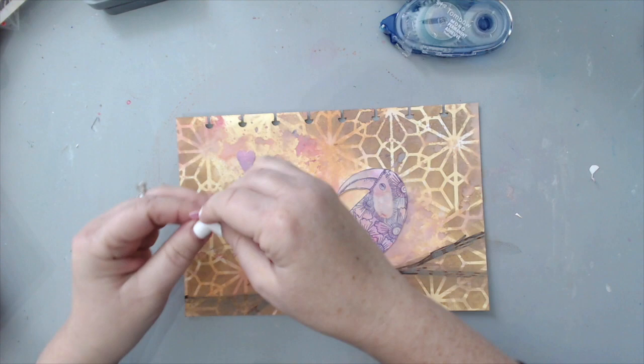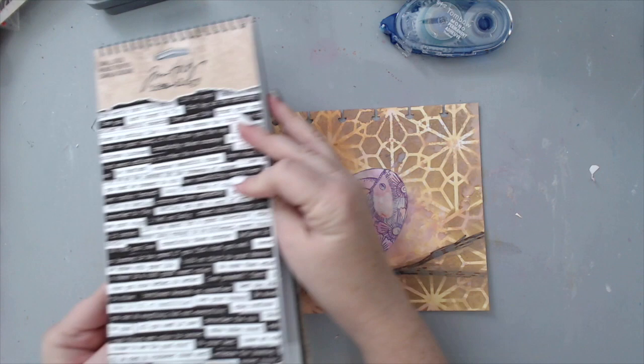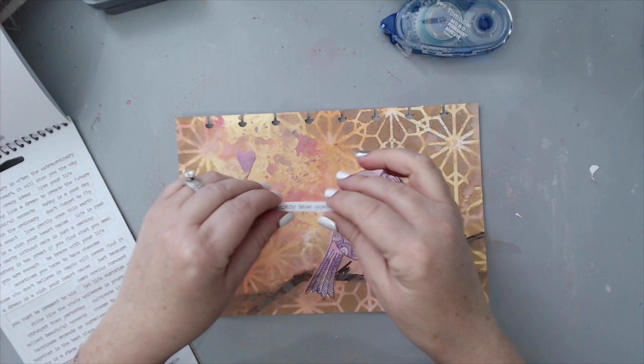Then I took a quote from the Tim Holtz word stickers and added it to my background. It had three words and I cut each one out, adding each word on top of one of the hearts.